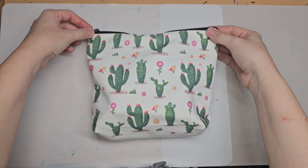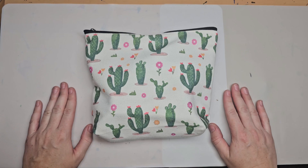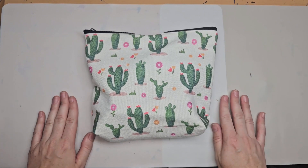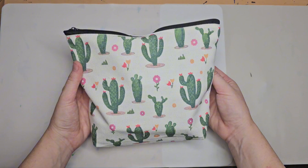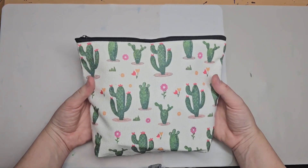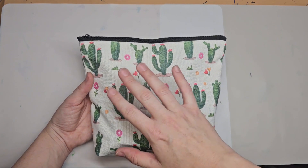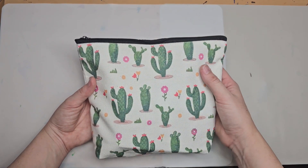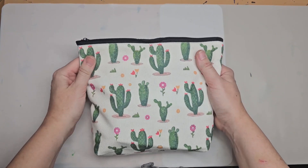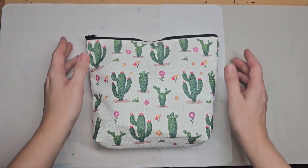Hello everyone, welcome. This video is for when you just got your dotting kit, you're opening it up and want to see what's in it and how to use it. This kit is completely customizable. The first part I'm going to show you everything in your dotting kit, and then the second part is me using the dotting kit. We're also going to make a mandala from scratch together.